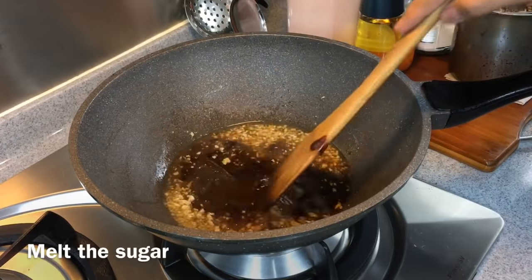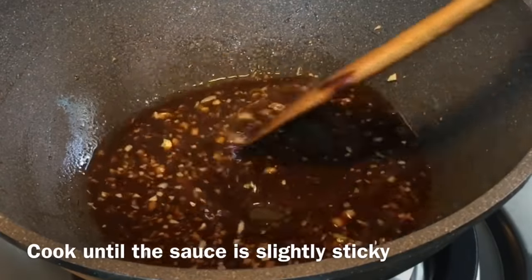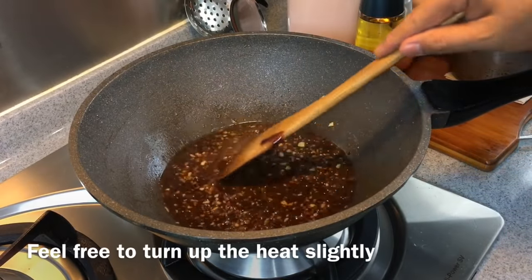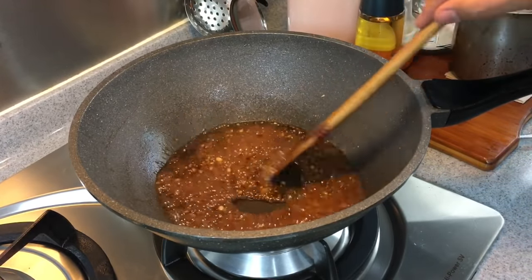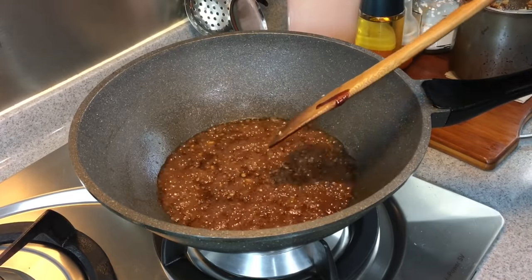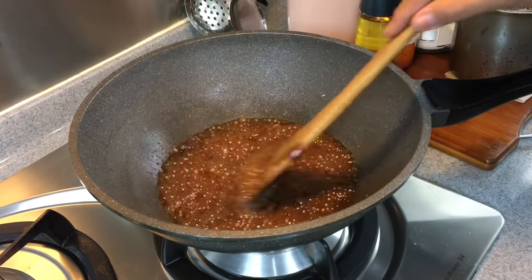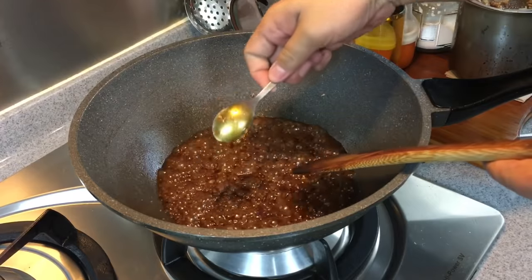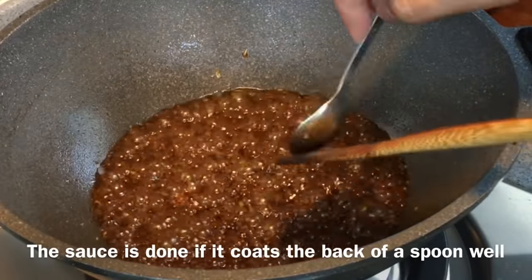Melt them up together. We need this sauce to be sticky, so we slowly cook it and evaporate it a little bit. You can turn up the heat a little. Mix them up well. This sauce will be very beautiful — it has the great taste of garlic plus hoisin sauce, and it will be sweet and savory. This will be a party favorite. We're just going to make sure the sauce is thick enough. As you can see, it coats the back of a spoon easily — that means the sauce is done.